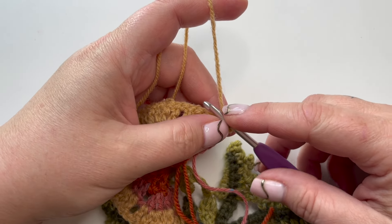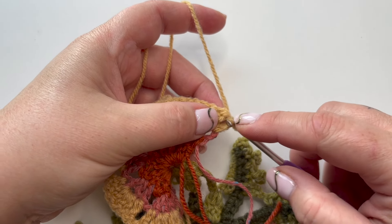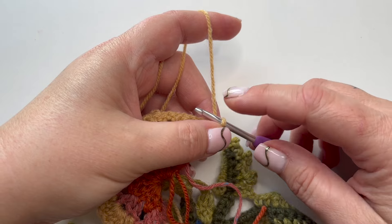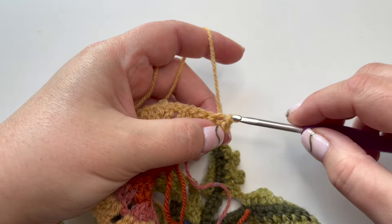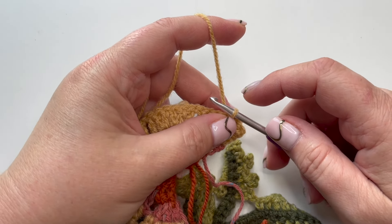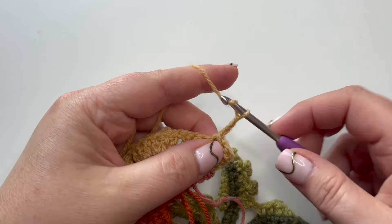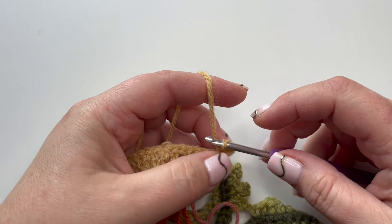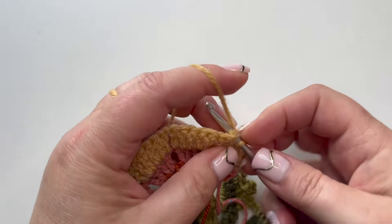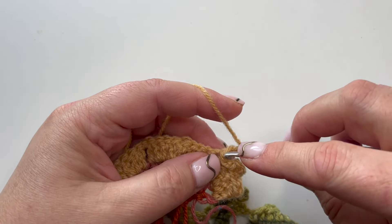For row four, we're not making a turning chain this time. Instead, slip stitch into the stitch at the base of the hook, then slip stitch into each of the next two stitches - three slip stitches in total. Now make a picot: three chain and slip stitch into that slip stitch at the base. There's our first picot. Do that again - slip stitch twice, then another picot. Just be careful when you come back in with a slip stitch after a picot, as it's easy to rework the same stitch.